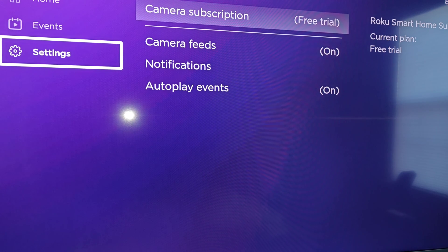It's important that the Roku cameras that you want to view the feeds for are set up on the same Roku account as your Roku TV. That's how they're able to find those devices and get them to show up in your Roku smart home cameras area.